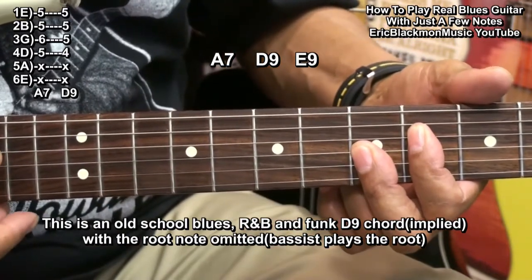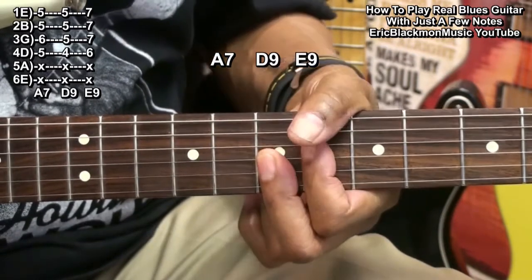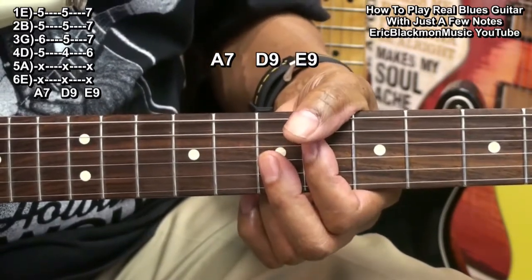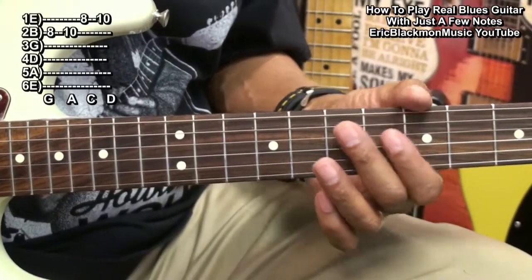We're going to raise that by two frets for an E9. And those are the chords that we'll use. For our first set of solo notes, we'll use these.